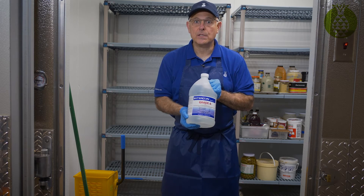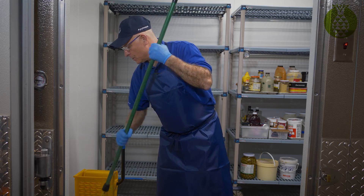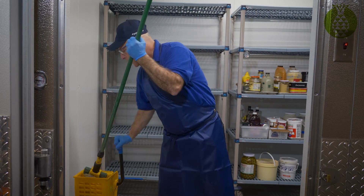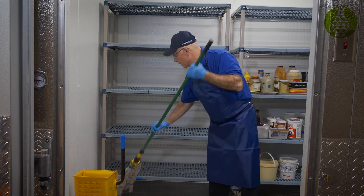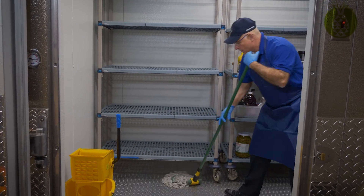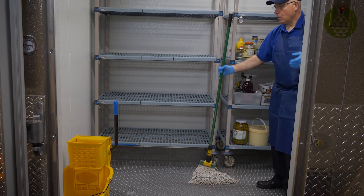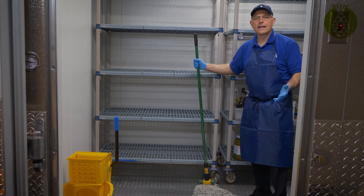This is where this comes into play. Just like we did with our cleaner, we're going to wring out our mop and then put our quad down. Now we're going to let this air dry, and you're going to have a nice sanitized floor.